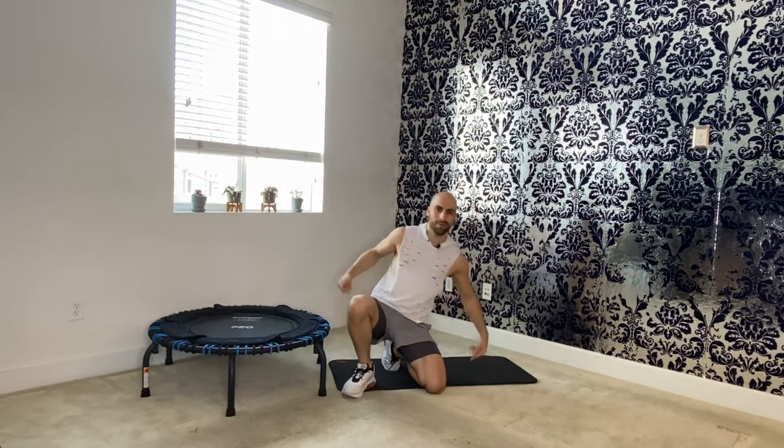Hey, what's up everyone! Thank you so much for joining Rip with Ripkins — I hope you're having a fantastic day. Today we're going to tighten up your booty and your abs, let's go!